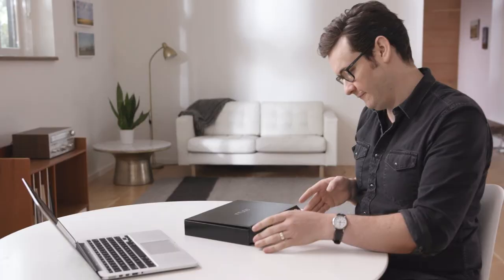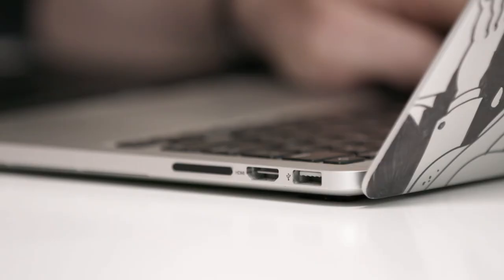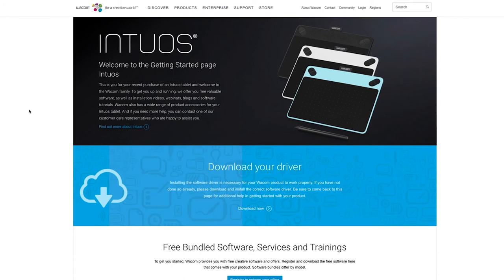Everything you need to get started is there in one box. Each pen tablet comes with free downloadable creative software, services and even online tutorials. Setup is simple — just plug a single USB into your Mac or PC, install the driver, then register and download your creative software and you're ready to start creating.